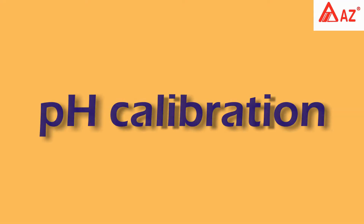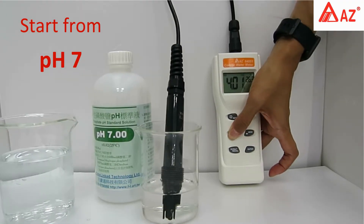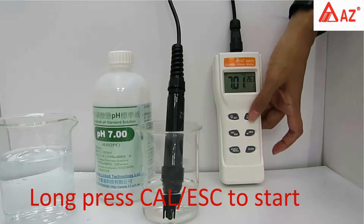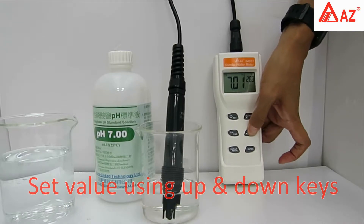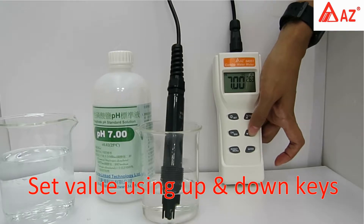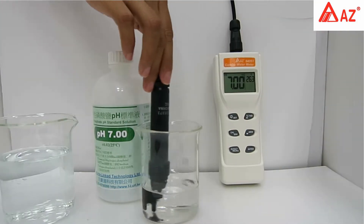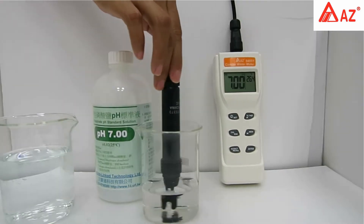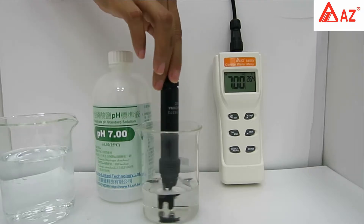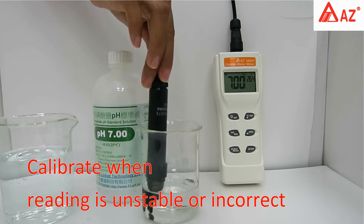For pH calibration, start with pH 7. Long-press Cal to enter calibration, then set the standard value using the up and down keys. Use a transparent container and make sure the pH electrode is completely immersed in buffer. Stir gently to get a homogeneous condition. Calibrate when the pH reading is unstable or incorrect.